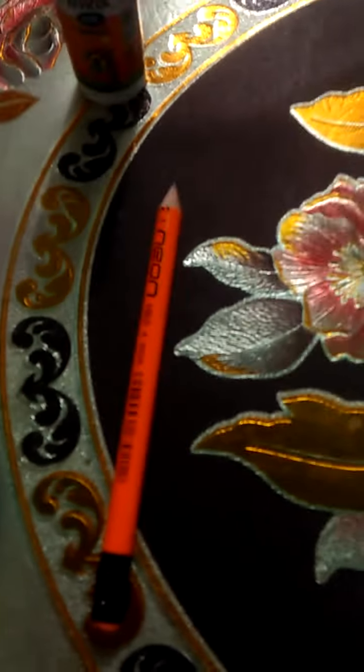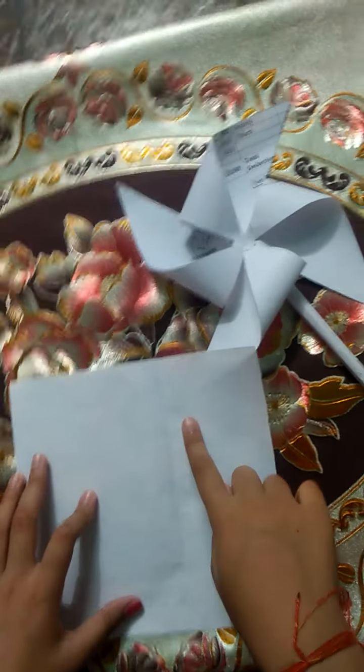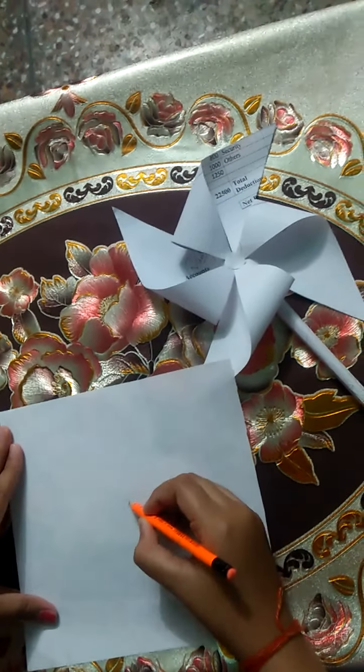First we need a square sheet. You can make your own wind wheels. We also need a marking tool, glue, and scissors. Let's see how we will make the steps. First, we need a square sheet and then we need to mark the center.